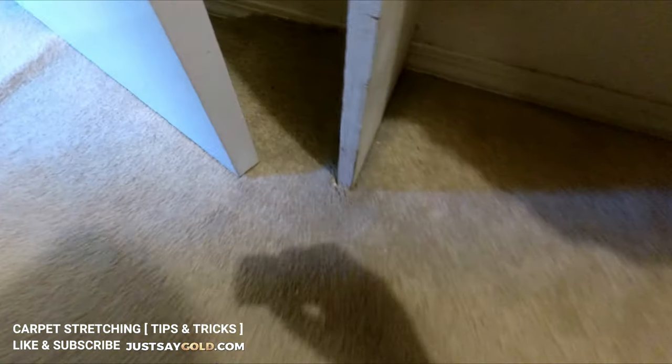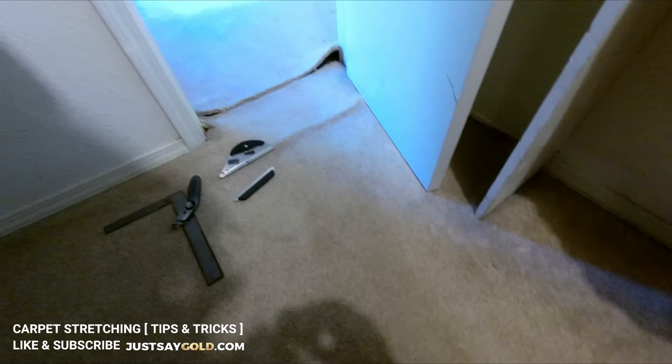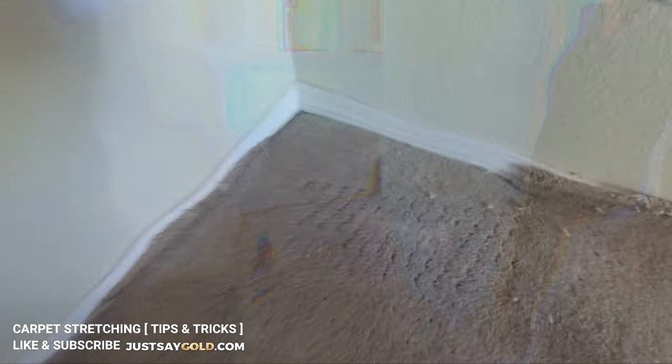Here you can see that because the closet has a shelf in there and too many cutouts, I just decided to do a seam there, cut it off, and make it much easier.